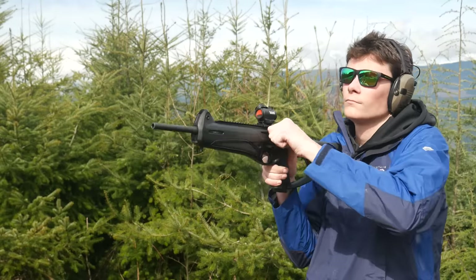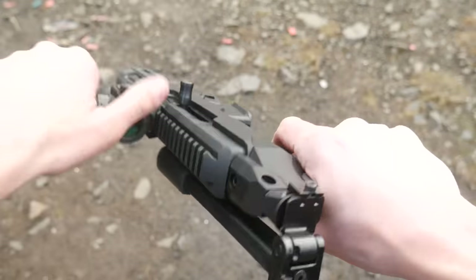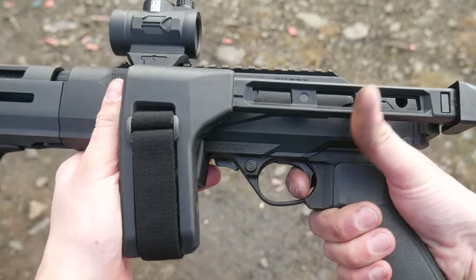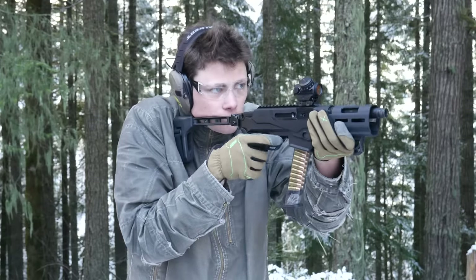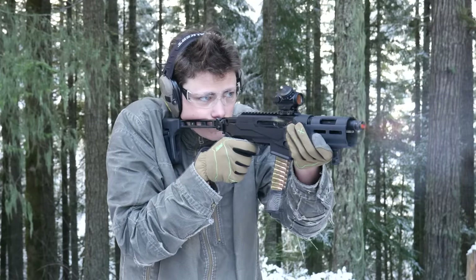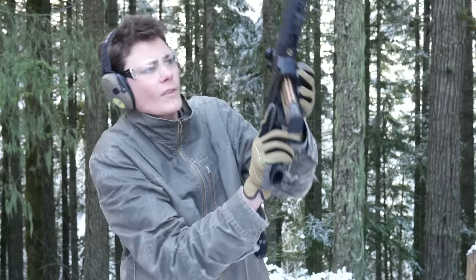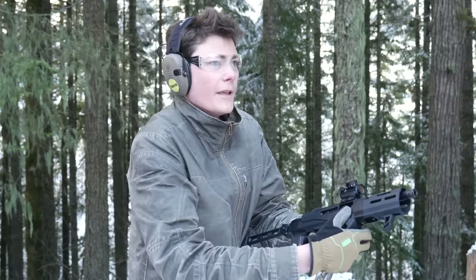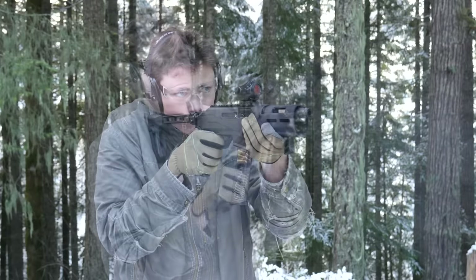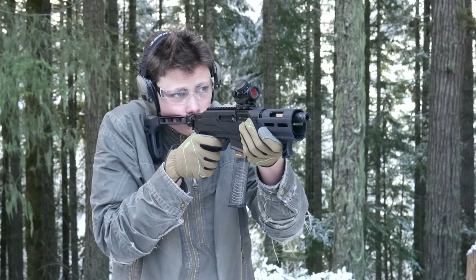I ran a few hundred rounds of 115 and 124 grain ball ammo through the Charger using OEM Glock 17 mags, Magpul 17 and 21-round mags, and an extended ETS fun stick. Reliability with Glock mags and Magpul Glock mags was flawless. Reliability with ETS extendos was not so good. In my experience, those mags don't work so great with Glocks either, so I'm not counting that against the Charger.